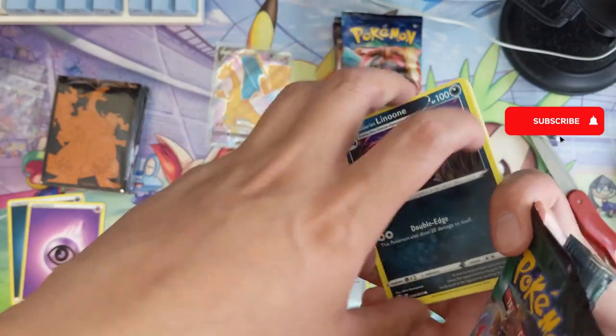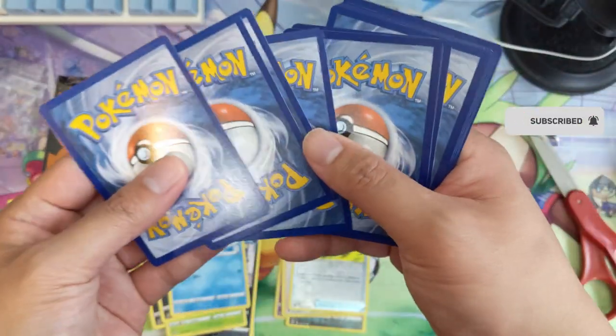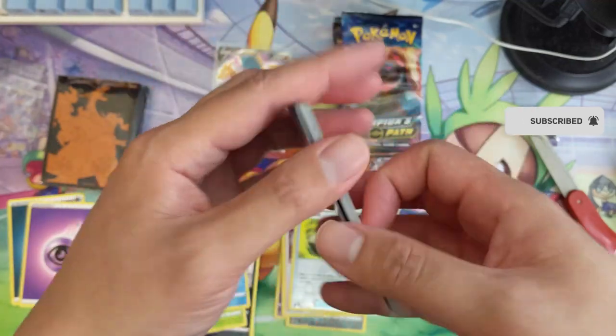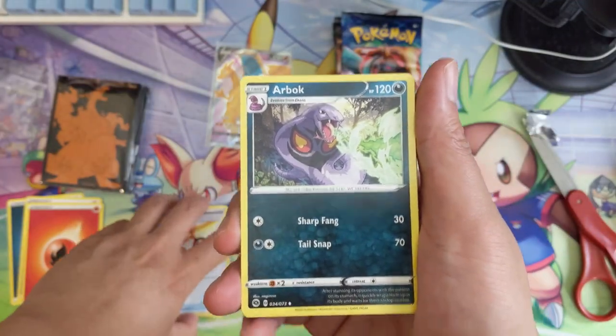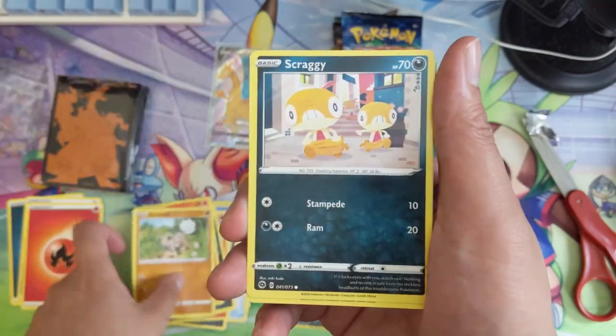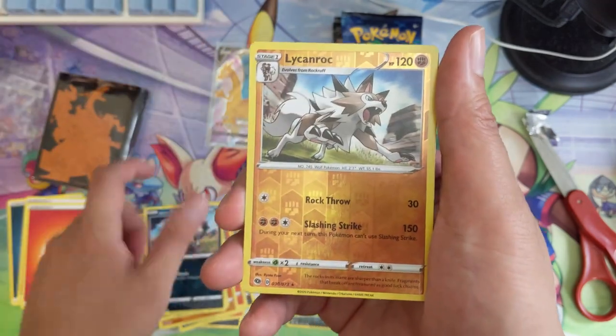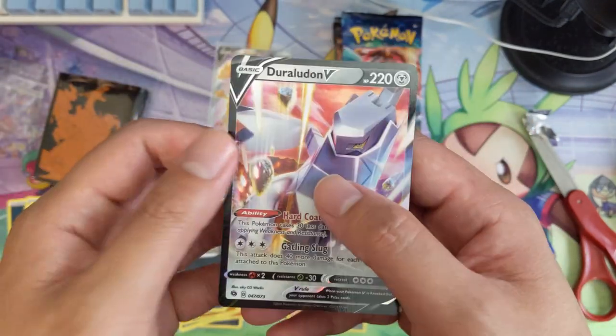We did get some more ETBs in today, so if you do want to sign up for a break, check out the link down below to our Patreon page and get signed up. These ETBs do have a good amount for a break, so I do expect it to last a little while.